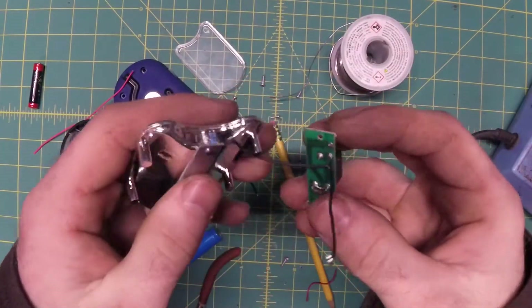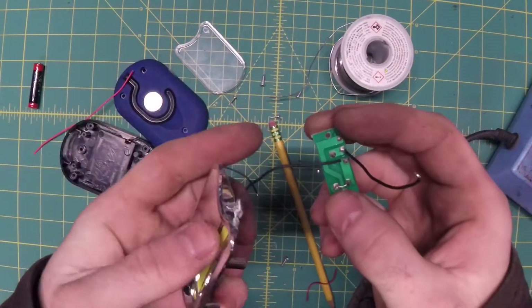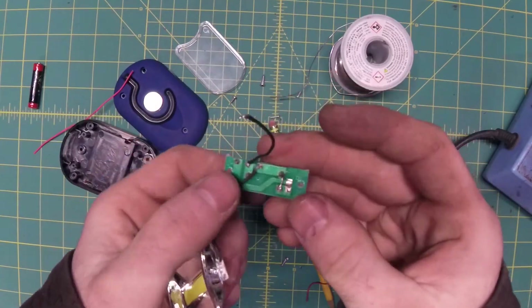In the process of soldering this, some of the wires straight up broke — another example of cost cutting. But you can't complain, it's a free flashlight. So what I'm going to do is take some higher quality wire and solder those on in place of the original wires.